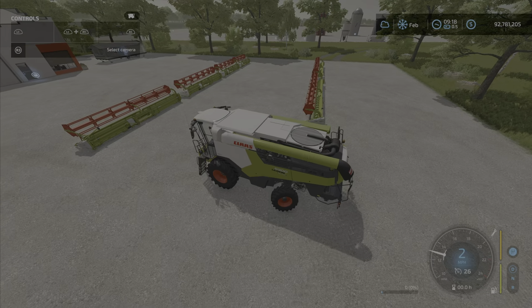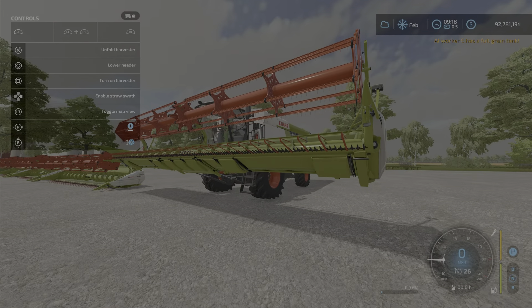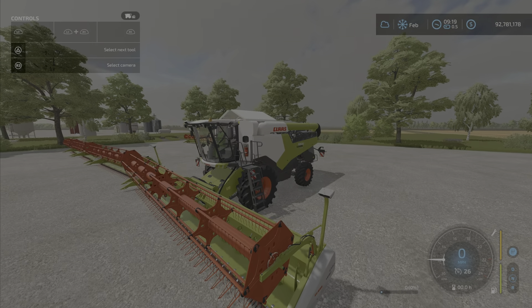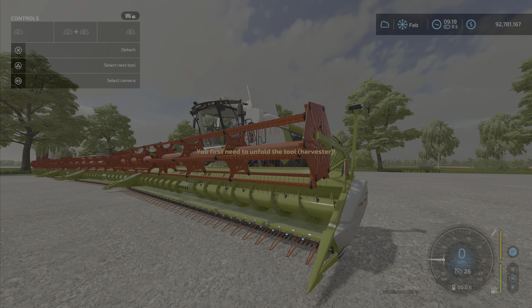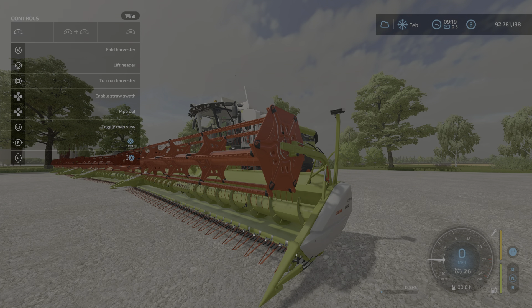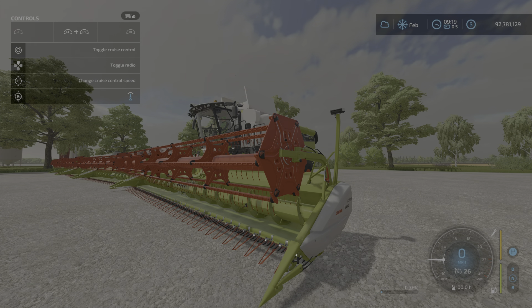We're going to hook it up and show you a couple of the features — not a lot, it's just a header. It lowers nicely, has some nice features. Let's unfold it — I want to see the operation. There we go, it unfolds and operates as a header should. The reel at the top adjusts up and down as most of them do.